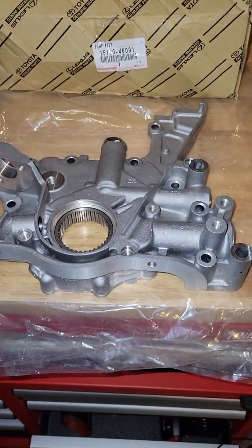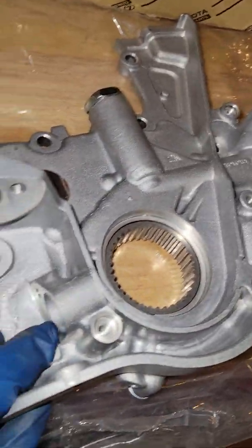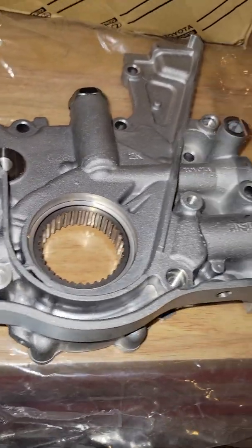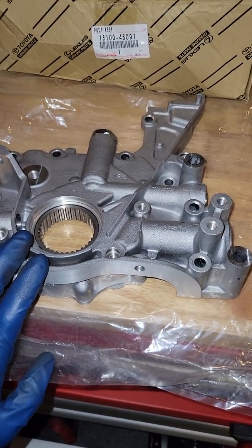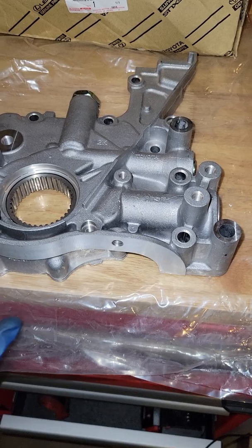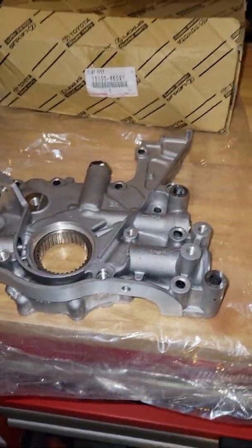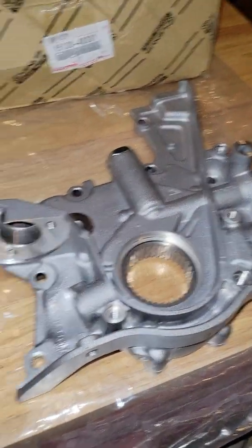This is not the GTE pump — this is the GE pump. It's going on a 1.5 2JZ build where we're switching from a non-VVTI without a crank sensor to a VVTI with the crank sensor. The block is a GE block, so we did not want the higher oil pressure from the GTE oil pump, because it doesn't have the piston squirters. A lot of people who put the GTE pump on a GE block were having high oil pressure issues. So this is the correct pump if you're going naturally aspirated.